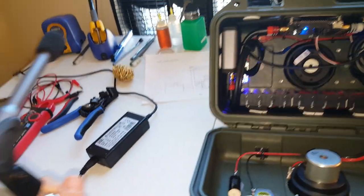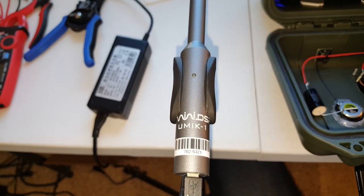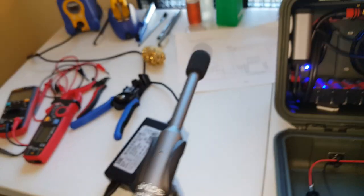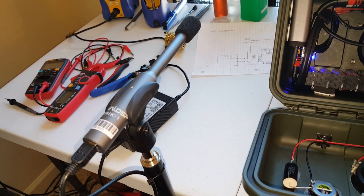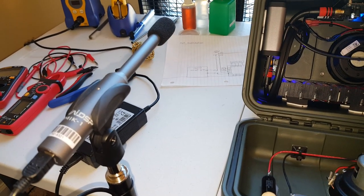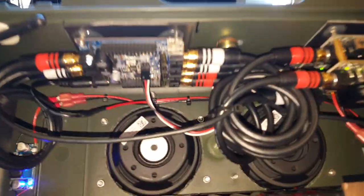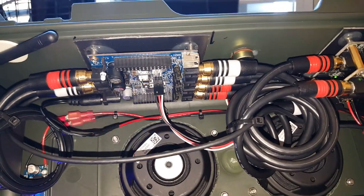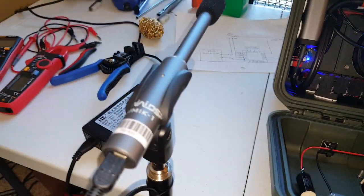I'm also using a Mini DSP UMIK-1 mic. This mic is calibrated, and when I tune my speaker, I use it to get a nice flat response. The software provided with the Mini DSP lets you dial in specific frequencies, so it definitely helps you out.